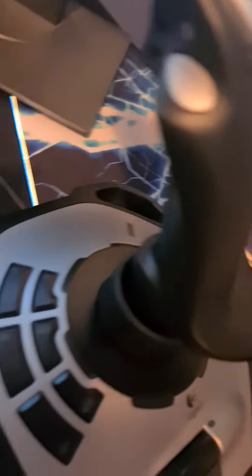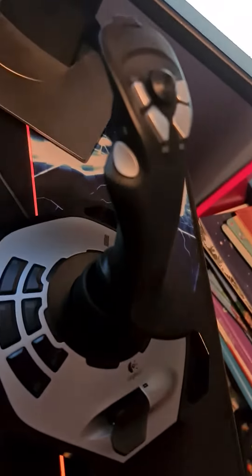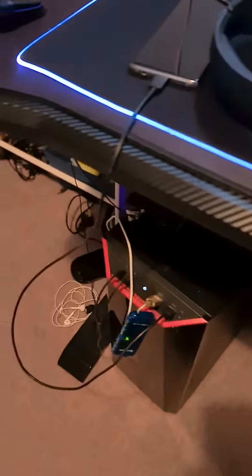I've got a Logitech something — I can't remember what it's called — and here's the Stream Deck 3D Pro right there. And over here is the PC.